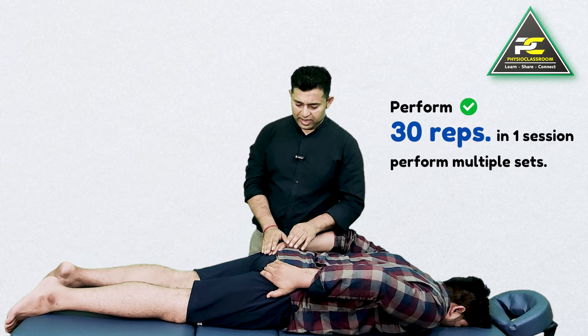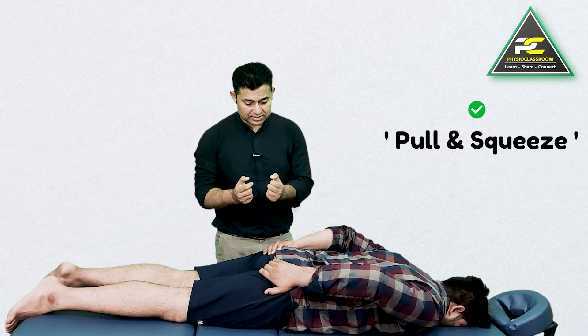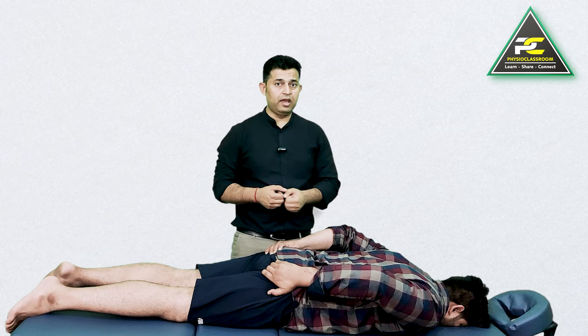Pull and squeeze — hold the contraction: one, two, three, four, five — and just relax slowly. Again, pull and squeeze. Pulling is going to resist, which is going to further add tension into the gluteus maximus.